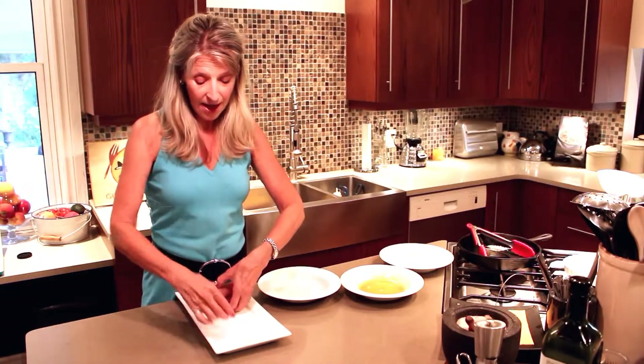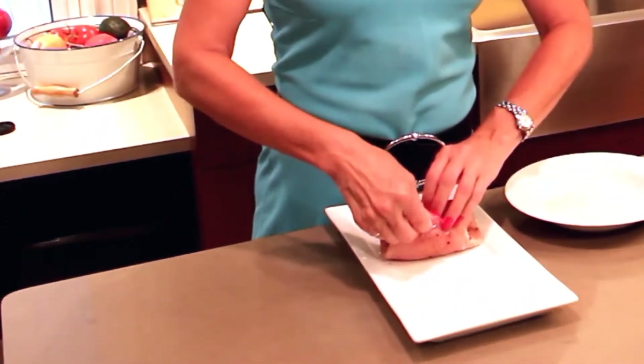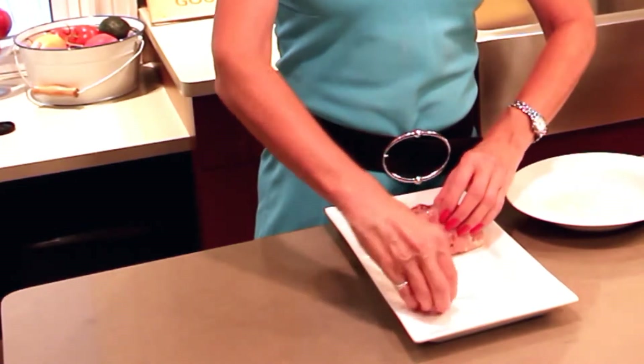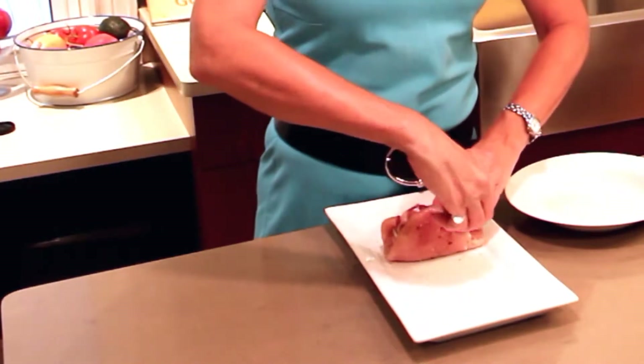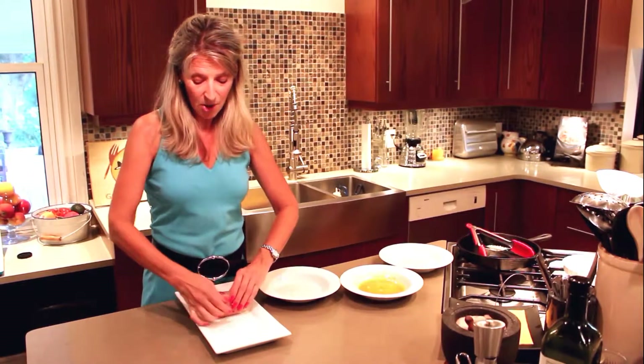Comme ça — just like that. And then I have toothpicks; I like to use two. Don't forget that you have toothpicks in your chicken. As simple as that — roll it as tightly as possible, and it's ready to go.